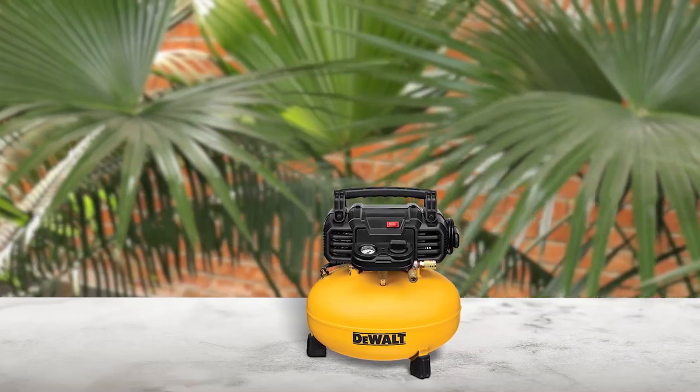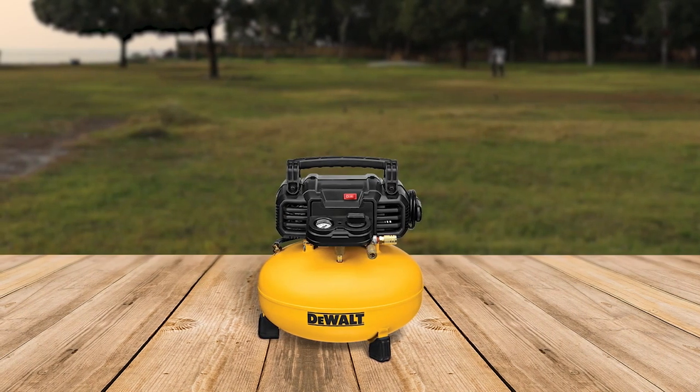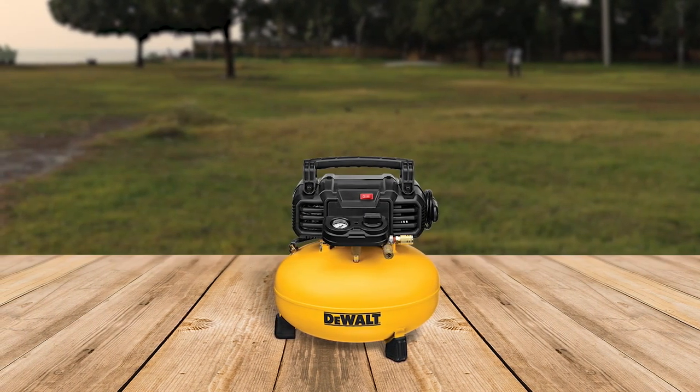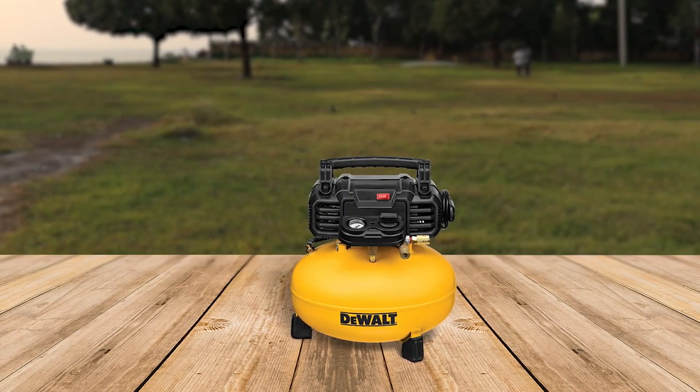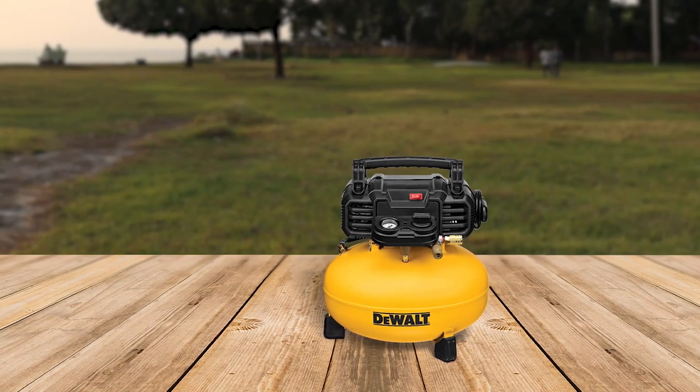The DEWALT 6-gallon 120V 60Hz pancake air compressor has 165 max PSI and 2.6 SCFM delivered at 90 PSI. The high-efficiency motor is made for easy startup in cold weather or extension cord application. The 78.5 dBA noise level is made for a quiet work environment. The high-flow regulator and couplers are designed to maximize air tool performance. It's very easy to clean the tank with the small ball valve. Because of its size, it doesn't cut on or off too frequently. Pros: very easy to clean, high-efficiency motor. Cons: handle breaks under less than 100 PSI pressure.